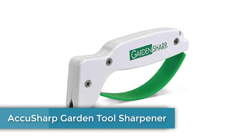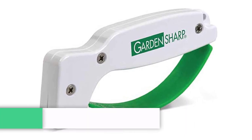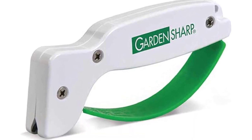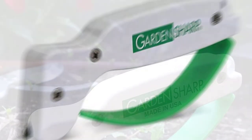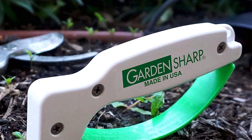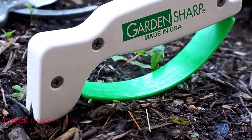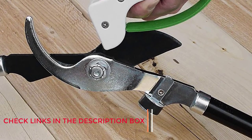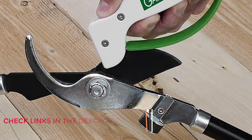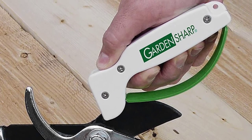Number 1: Akusharp Garden Tool Sharpener. Folks who want to save money while covering most of their sharpening needs should check out Akusharp's Garden Tool Sharpener. This manual model features carbide sharpening bars at a preset angle, allowing users to sharpen everything from mower blades to shovels to pocket knives with just one tool. That versatility comes at a low price point, and this blade sharpener features a simple, easy-to-use design that the user simply drags across the length of the blade.